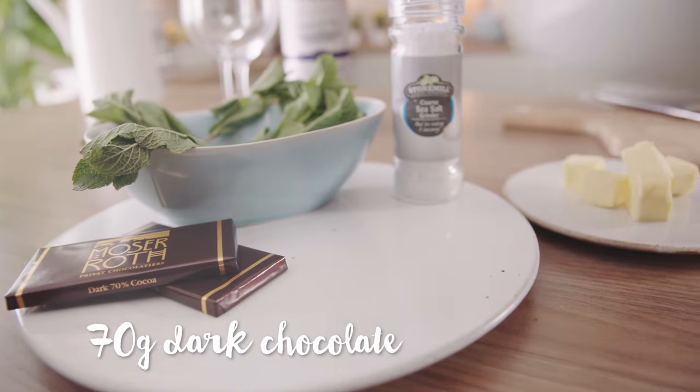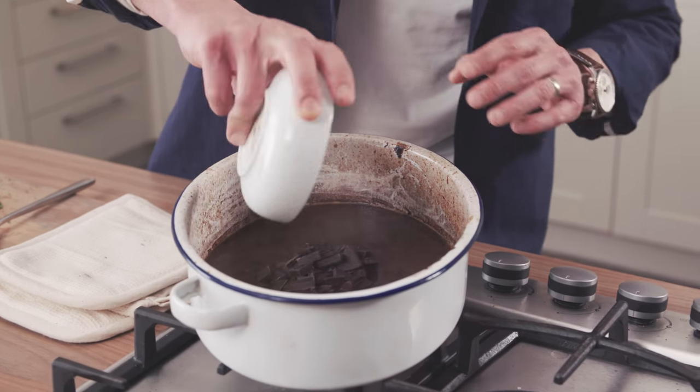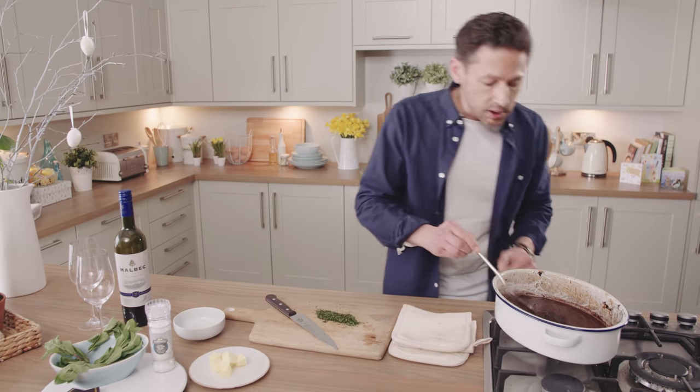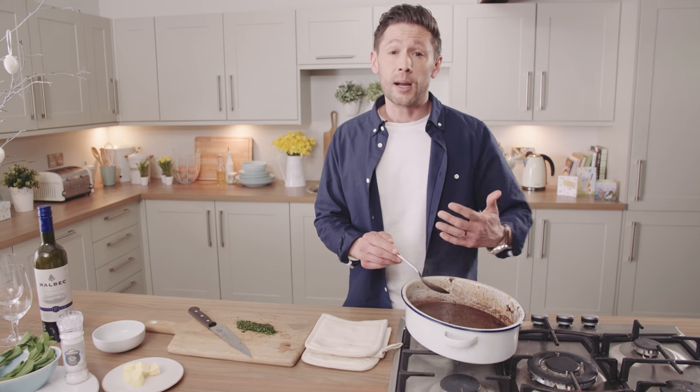We're going to drop off the heat completely and add around 70 grams of dark chocolate. You want no heat going in there at all — you just want the residual heat from the pan to slowly melt that down. Give that a little stir around. No more heat going through there; the residual heat will carry on melting the chocolate through, and that will really help thicken up that sauce.